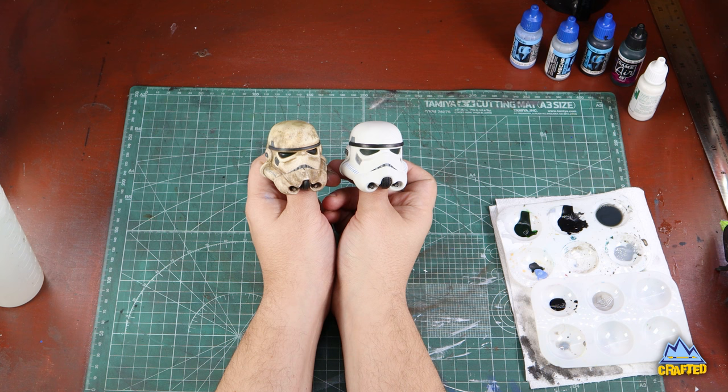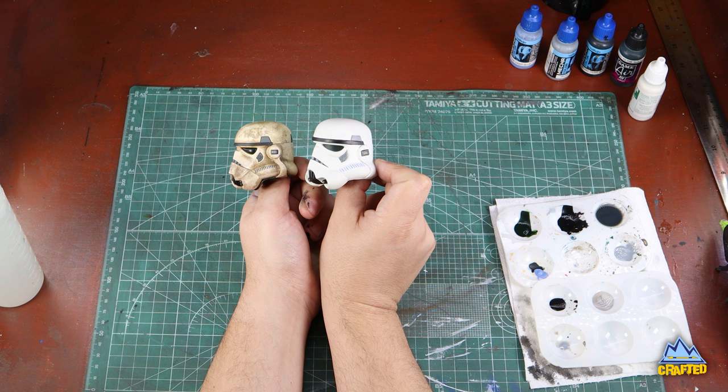Here it is on the right, compared to the Hot Toys helmet that comes with Endor Leia on the left. And you could stop here, by all means.